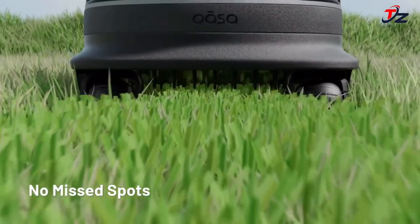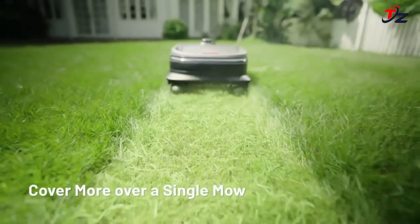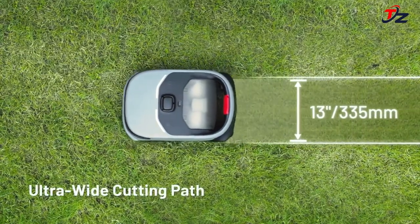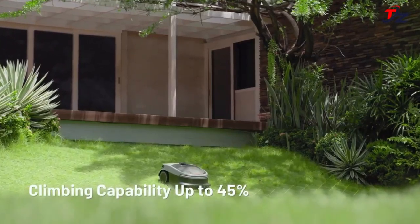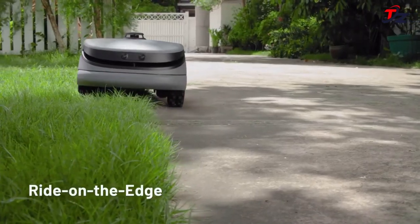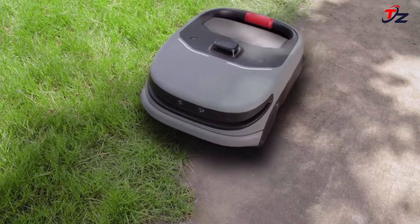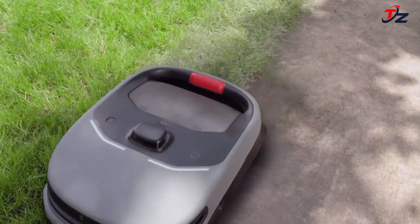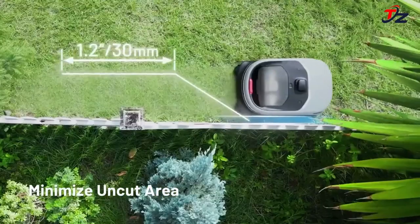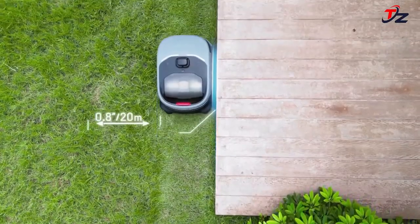OSA R1 features a patented reel blade, the first in robotic mowers. Unlike dulling rotary blades that tear grass, the R1's wide 335mm reel delivers a clean, scissor-like low-cut through an innovative system combining a fixed blade with high-speed precision-machined spiral blades, delivering flourishing grass and an even golf course finish right in your backyard.